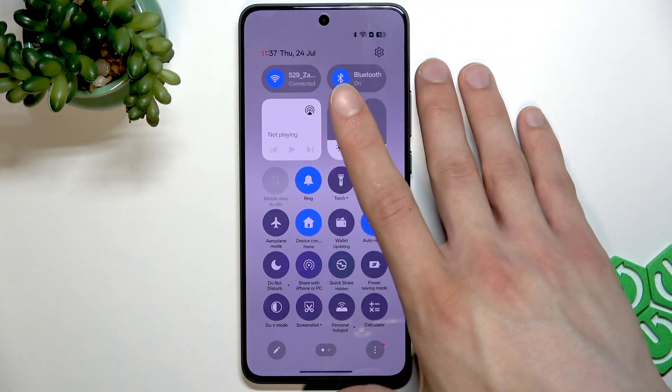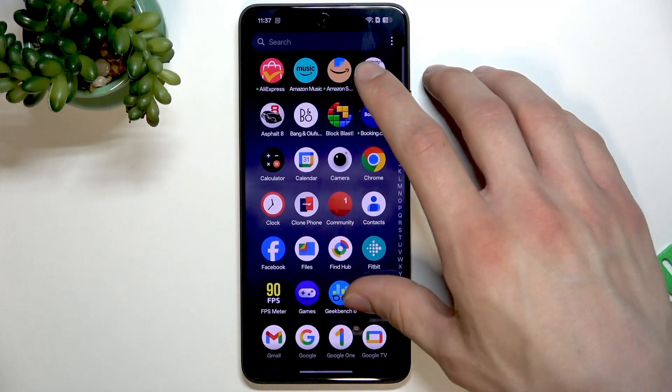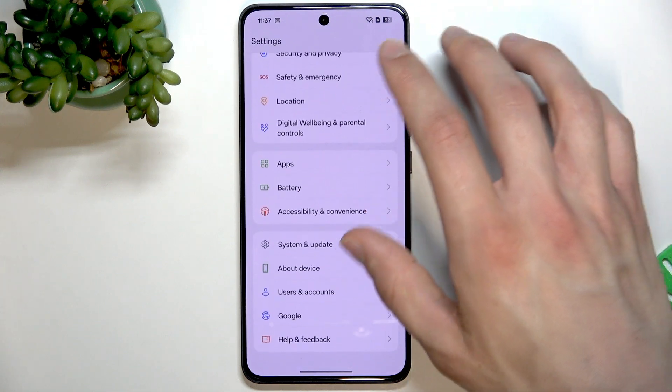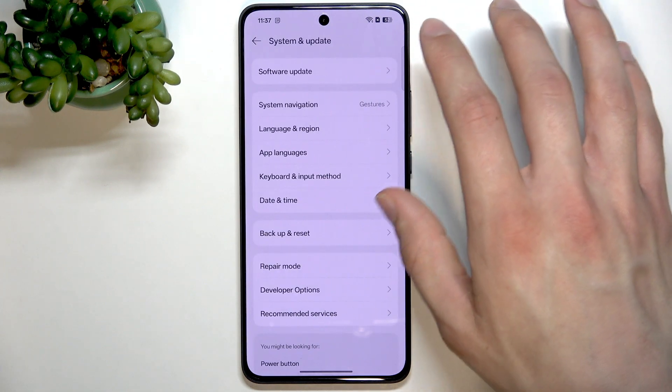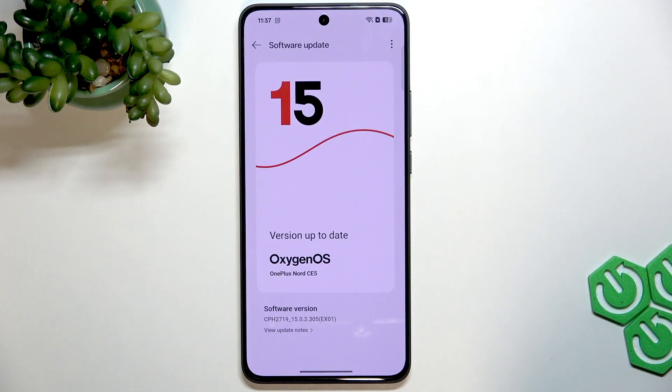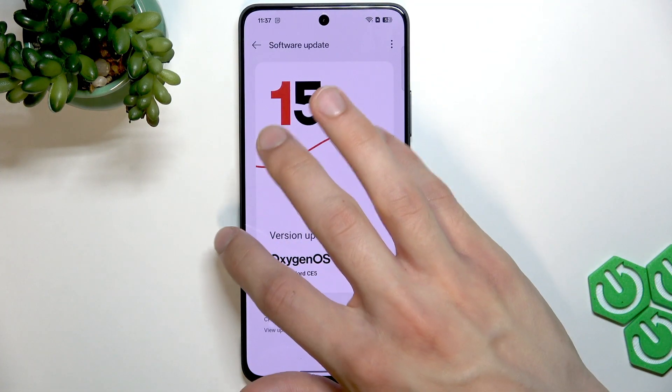If this doesn't help, then you can go to settings and check if your device is up to date. To do that, go to system and update settings, select software update, and check if your device has any updates to install. And if it does, take your time to install them.